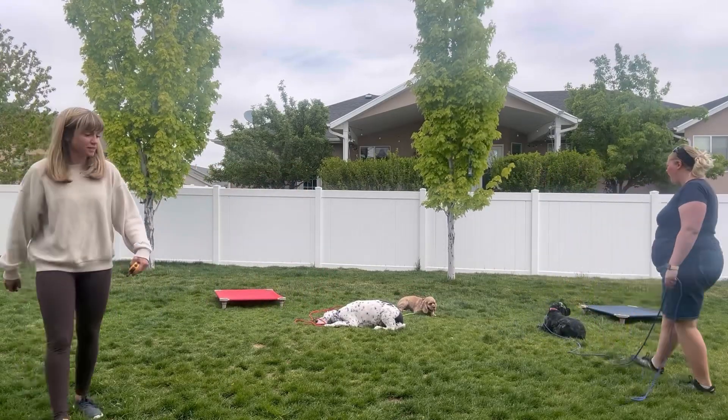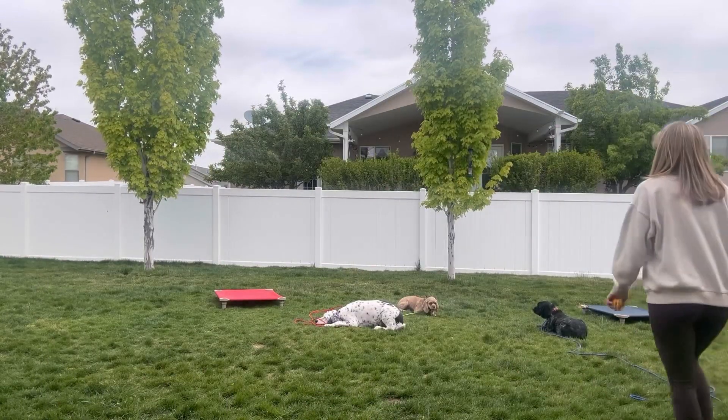Meanwhile, Toby's just in the back holding a down stay as Alexis is working Harley. So there's a lot going on.